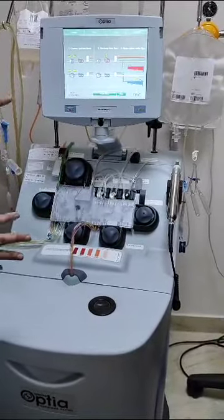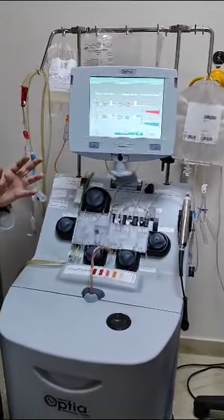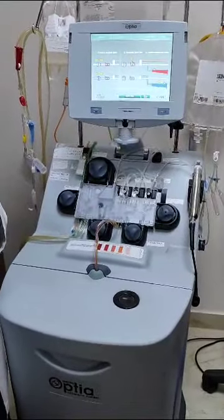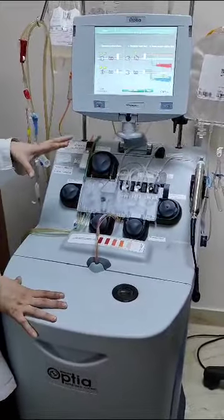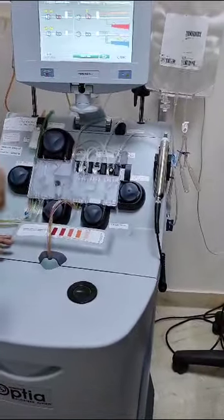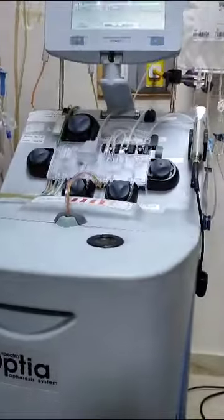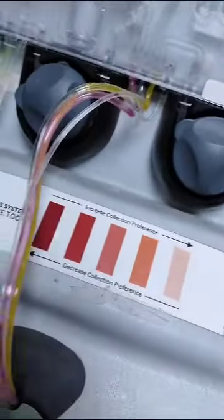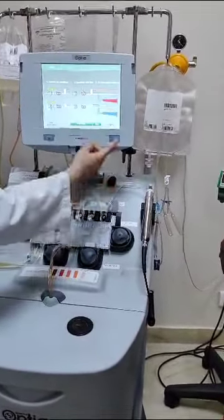In most cases, only a minimal drop in calcium occurs and hypocalcemia is not a significant concern. However, patients who already have low calcium may develop hypocalcemia and tetany, so we keep calcium available. In summary: blood is drawn through the red line, processed through the machine and centrifuge where it separates, and the desired product is collected into the collection bag.